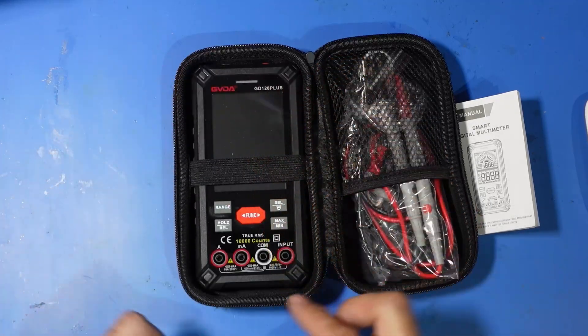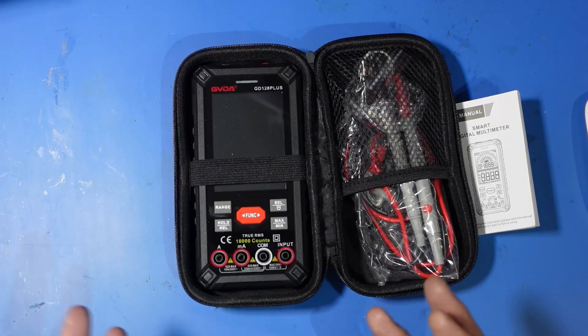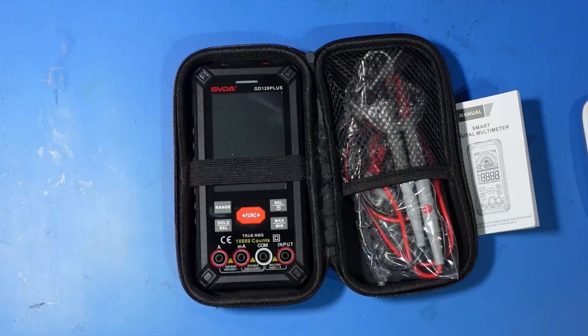The meter itself is surrounded with a rubber bumper giving it a bit of drop protection and a rugged feel. Feature-wise for the money this thing is packed. It's got 10,000 counts, a backlit colour display, a flashlight, NCV detection, live wire test, and support for temperature measurement.